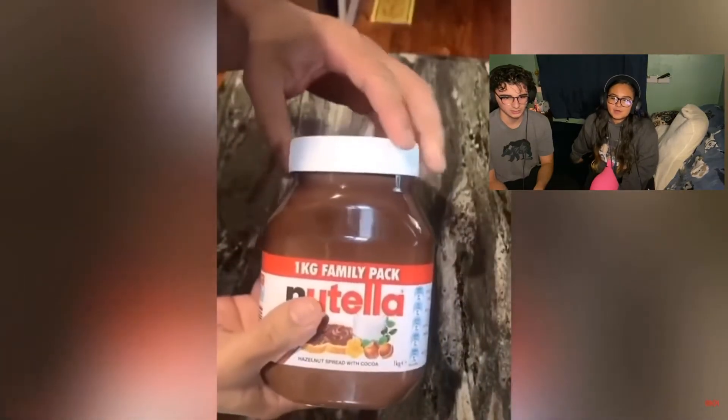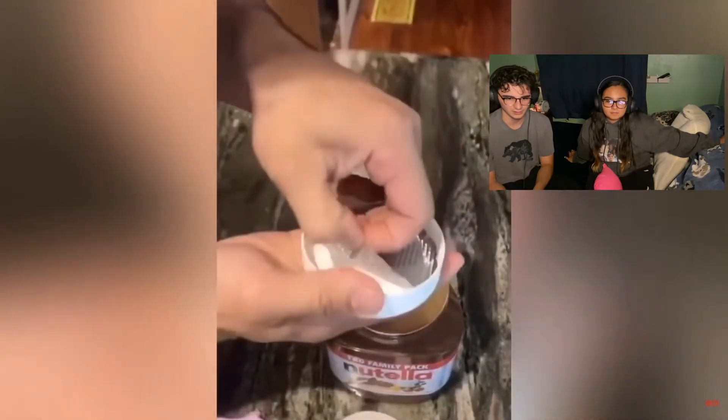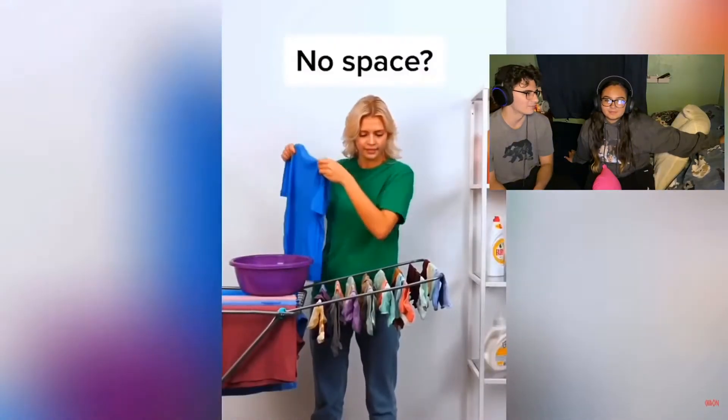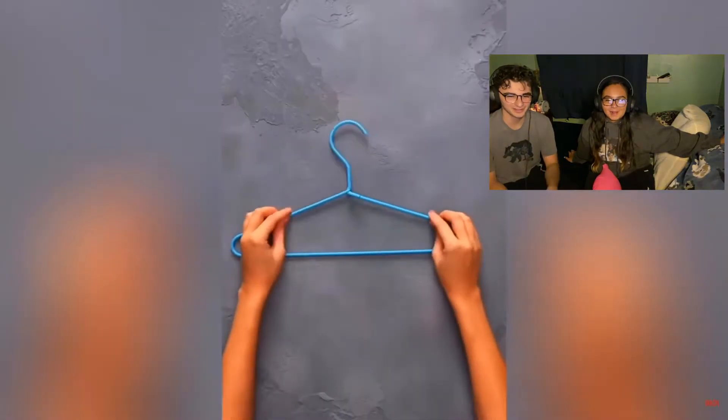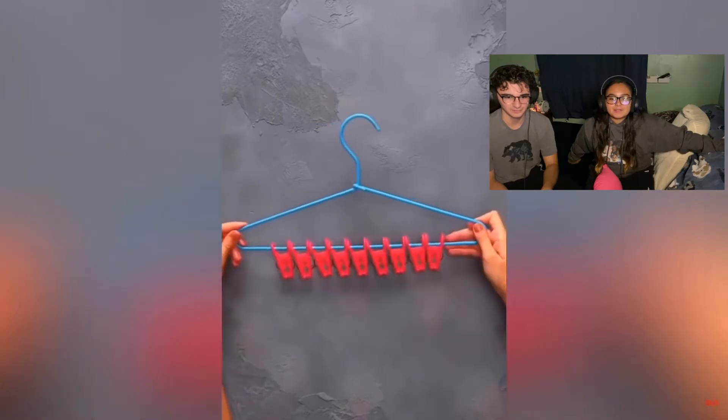When you buy a new Nutella, open it up, flip the lid over — there's actually two linings. There's a white lining and a silver lining. When you open up the silver lining there should be a little knife to open the Nutella. I want to get that just to try that. He just used the knife to open it up — I don't believe it, but it would still be cool to see if it's in there.